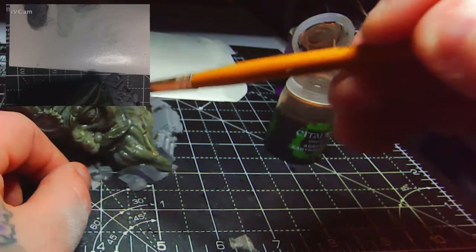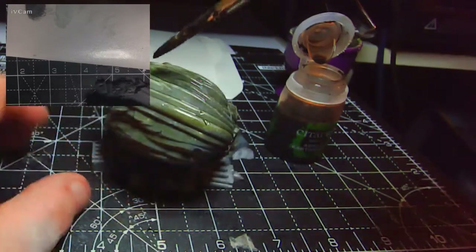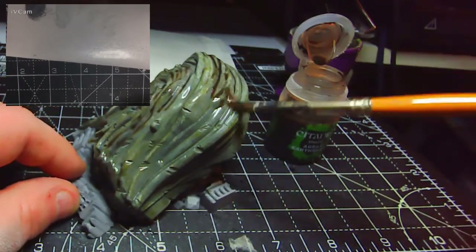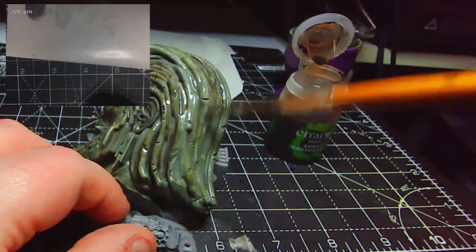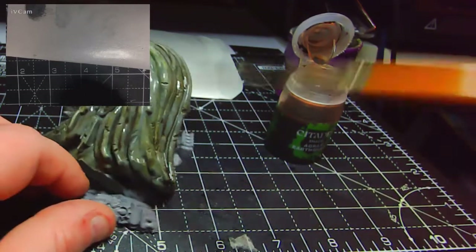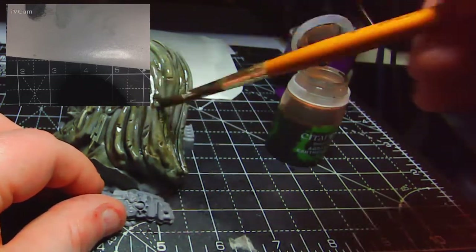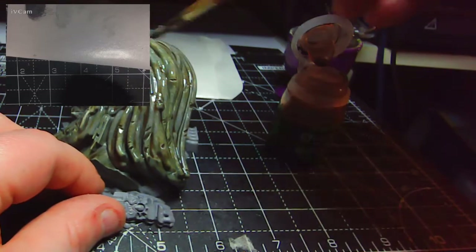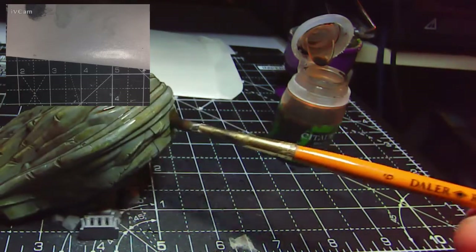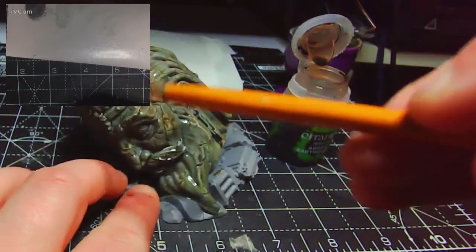Whilst the Athonian Camoshade is still wet, I'm going to take Agrax Earthshade and go straight over the top of it. I'm not picking up much green off the model as I didn't let it pool — it was just for the staining. I want the Agrax Earthshade to pool down into the recesses and darken them up, whilst leaving some of that green tint to the rest of the model, dulled down a little. I'll let this dry for about 15 to 20 minutes.